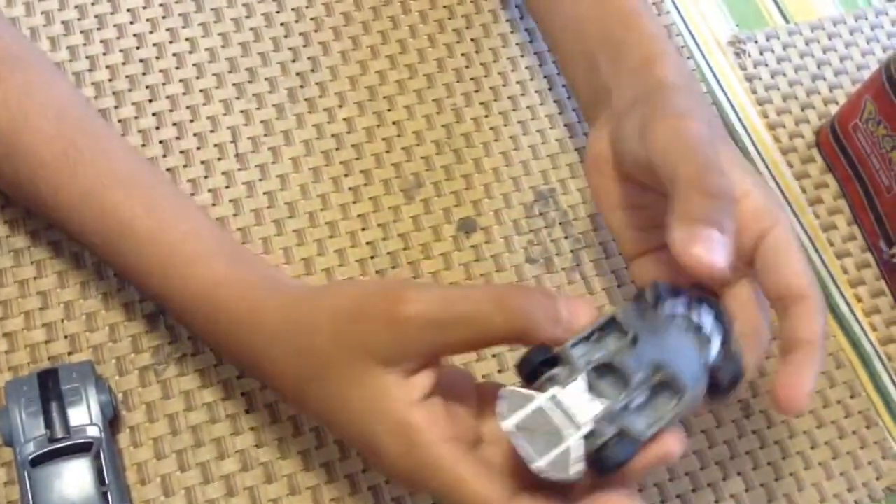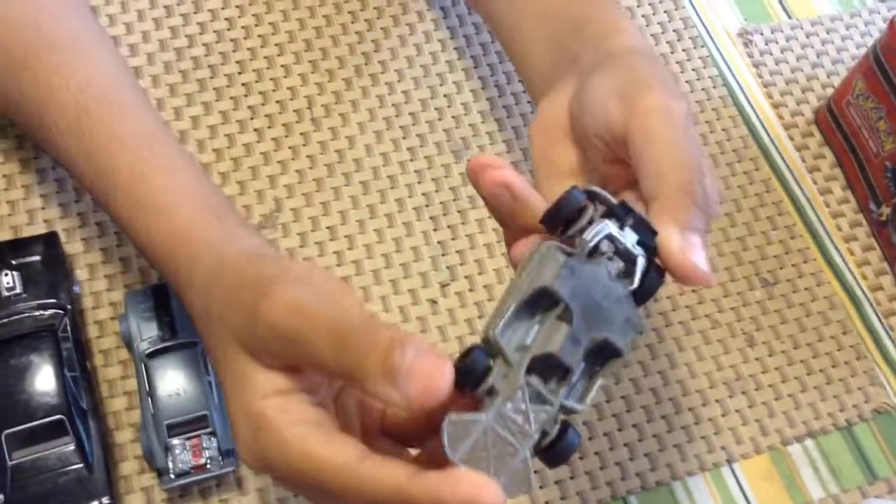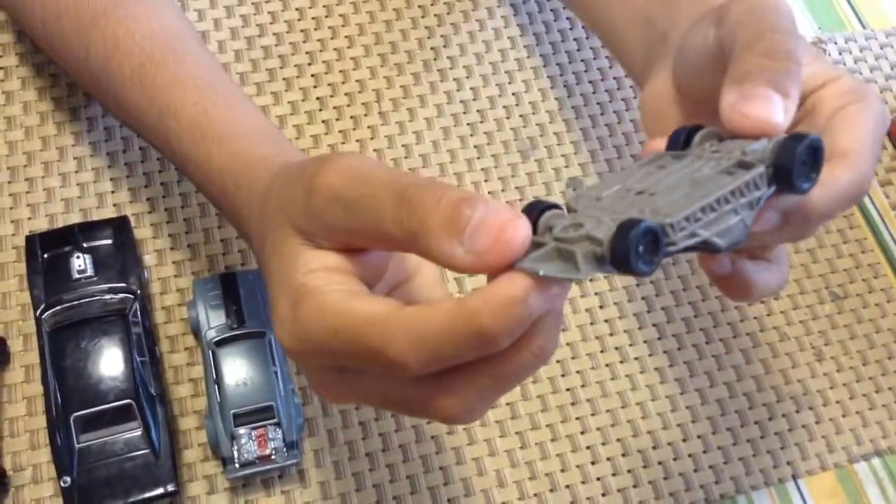First up we have the flip car. This car is from Fast and Furious 6 and it has this ram so the cars can go in and then crash. I also have this cockpit and a bumper and it's made in China from Mattel Toys.